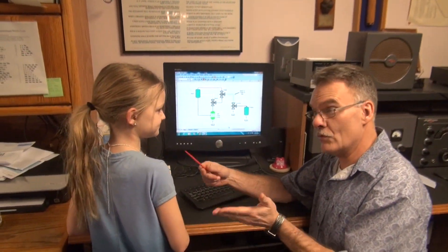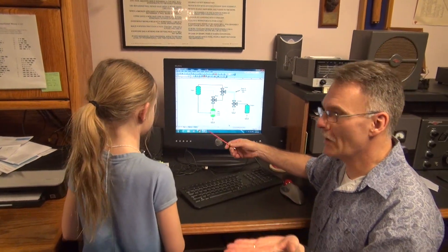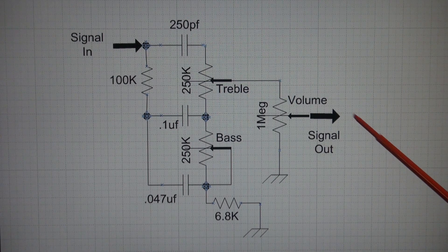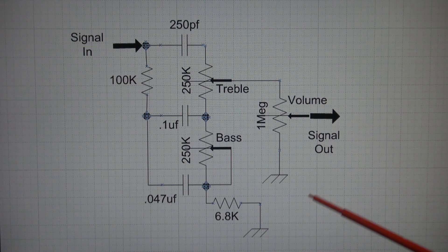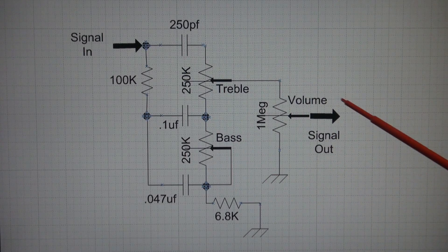To simplify what a tone circuit really is, grandpa is going to give an example using water. Now here we have a typical Fender tone circuit. So when you see your bass and treble controls on the front of a Fender amp, this is what's going on behind the scenes. If you were to compare this circuit to what you'd see on a Fender Princeton or a Champ that has bass and treble, you're going to see this same configuration. People have asked me over the years what's the best tone circuit — well, you're looking at it.